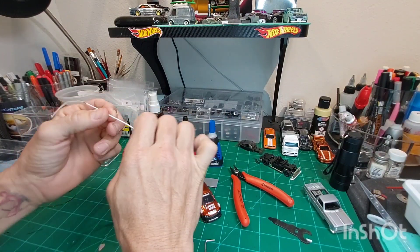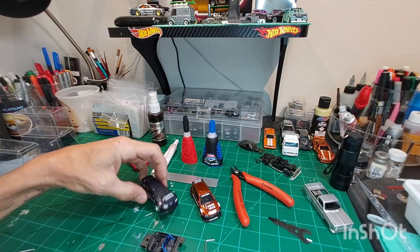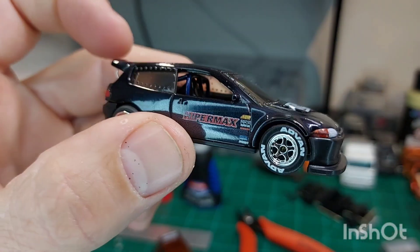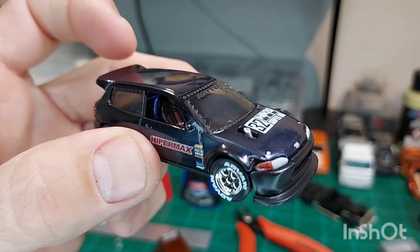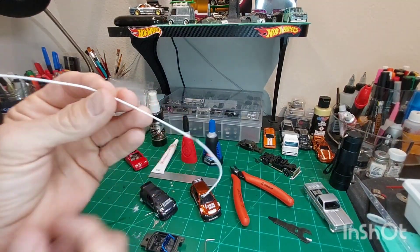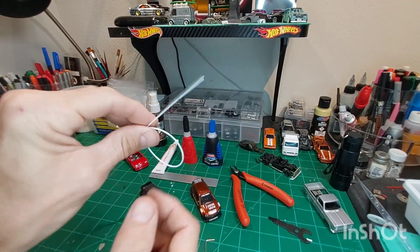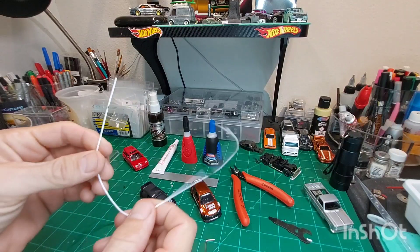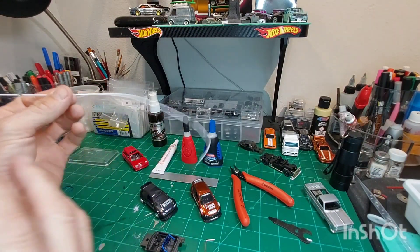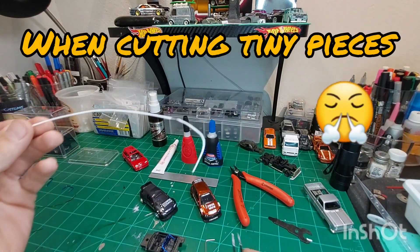When I originally started trying to learn to make roll cages — for example, my Drag Civic, that roll cage you see inside there — I started out with just your basic polystyrene. It took me quite a while to make that little roll cage. This stuff's really light; you can see how it just flings around quite a bit, and it does that as well with tweezers.